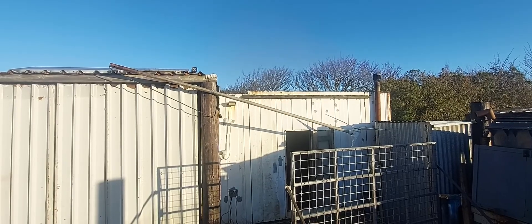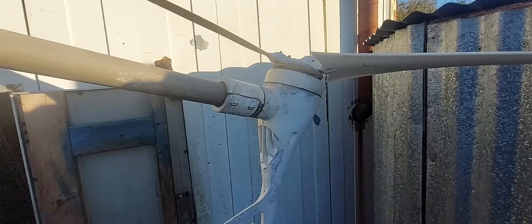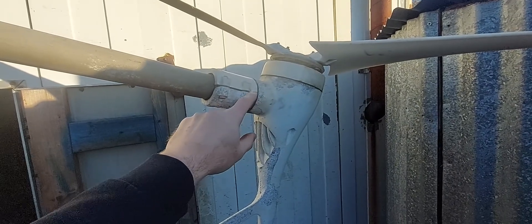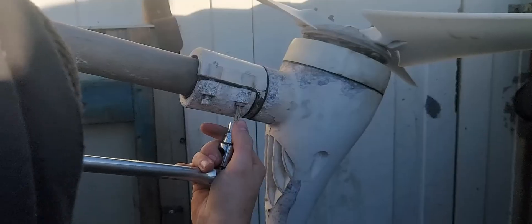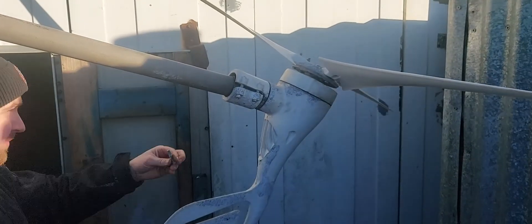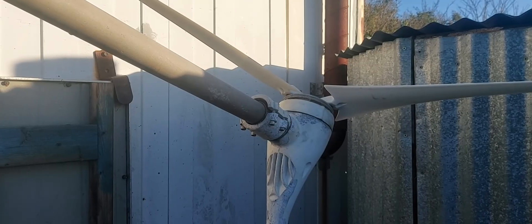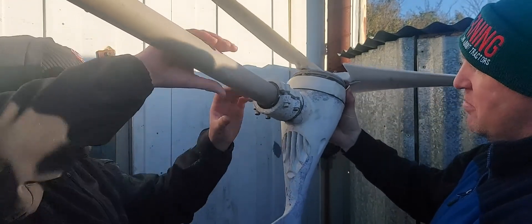We've lowered the old unit down and we're going to remove it so we can start the installation of the new one. It's just a scaffold tube — it clamps on, the cable comes out of the turbine, joins into the three-core wires, and goes down to the controller and battery. We've got that old bolt slackened off; we're just going to slide the unit away from the pole so we can disconnect the wiring. The issue we might have is the cable might be tight, so we'll have a look.